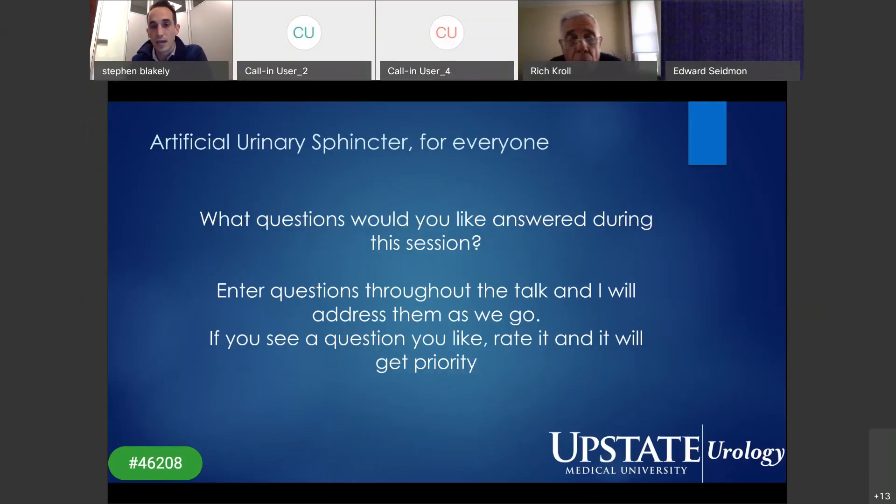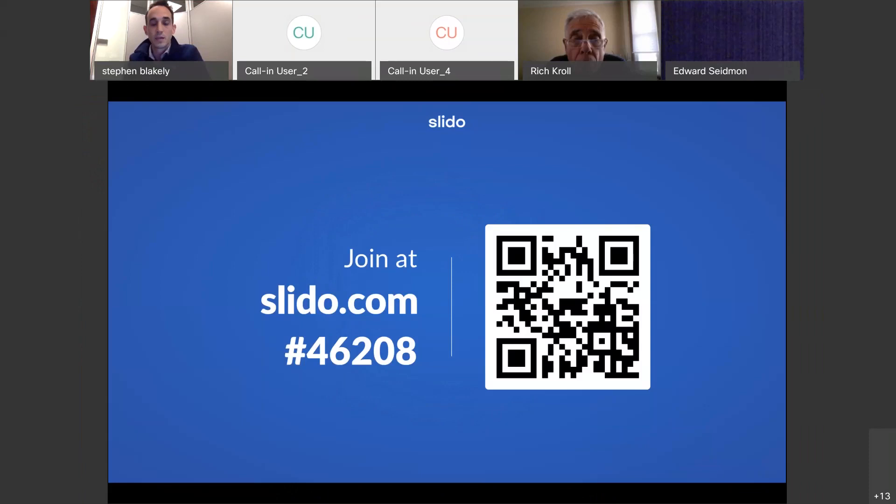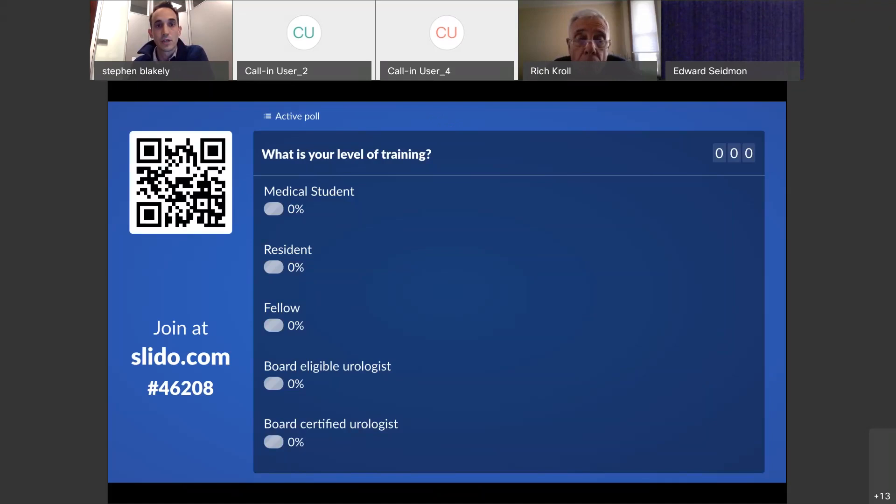Questions people are interested in — if you see a question you like you can give it a thumbs up, and the more people that rate it, it will move up the list and we'll make sure we get it answered. I don't have any disclosures. Obviously this is a medical device but I have no affiliation with the company. We'll give it a minute and questions should start popping up. First I want to make sure the platform is working — enter your level of training, let's see if this is working.